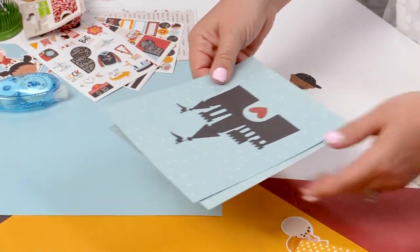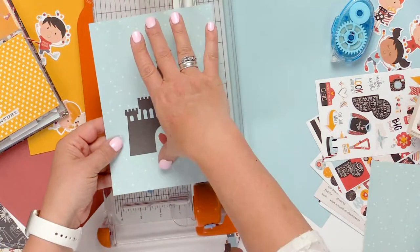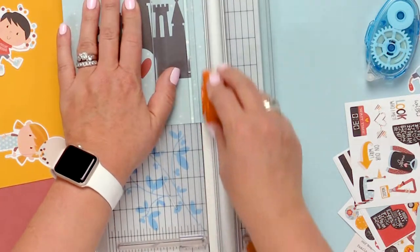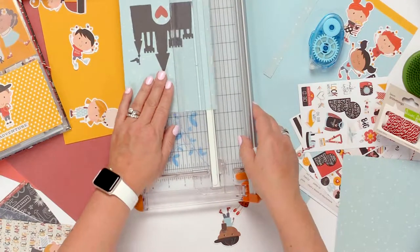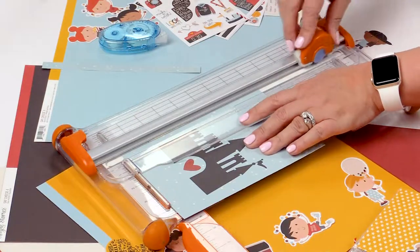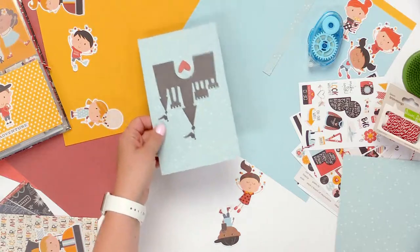We're going to bring in a couple of different tools here. I have my trimmer and this card is 6x8, and I want to trim three quarters of an inch off of the left and right side. Now the three quarters of an inch is kind of an arbitrary measurement — you could pick half inch or quarter inch — but I probably wouldn't go too much smaller than that because this card starts to get a little bit too thin to work with and you lose some of the design.